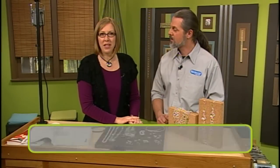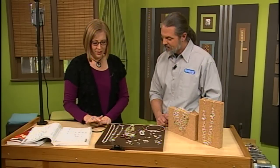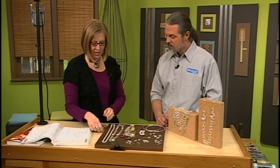I'm here with Mark Nelson and Mark is going to show us some different styles of clasps and why we might use them in a design. Hi Mark. Hey. So tell us about some of these clasps and let's start with this one right here.